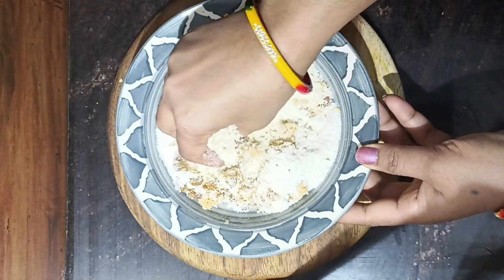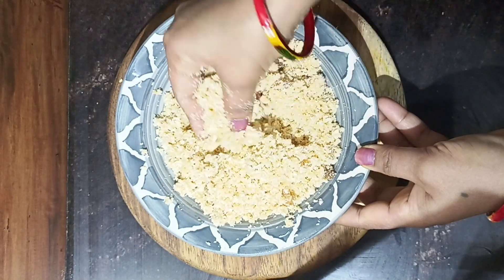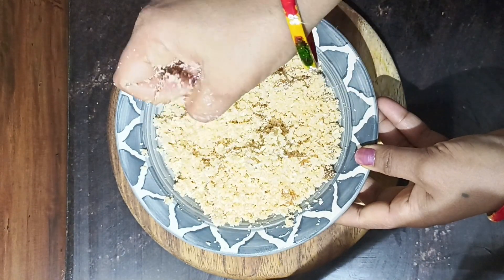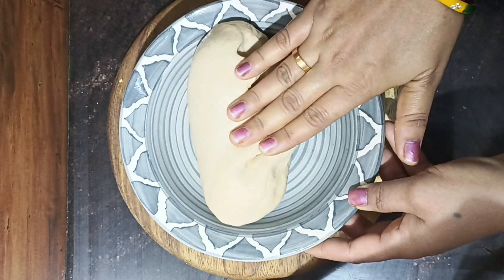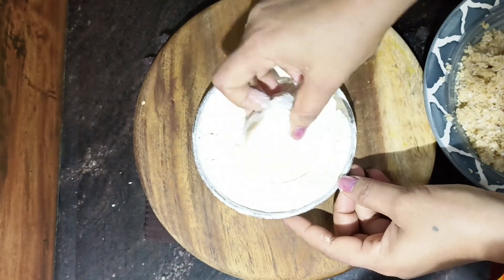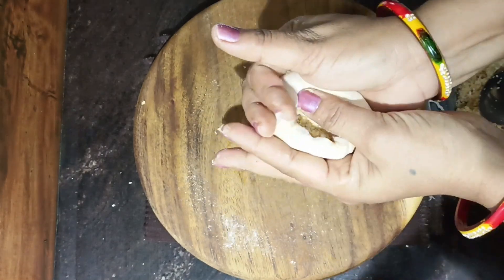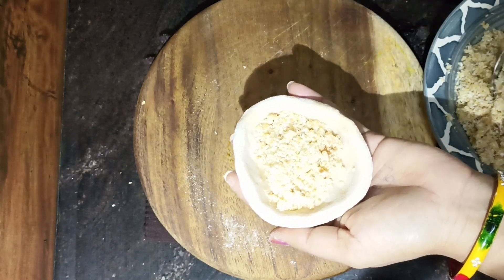We will make the paratha. I am going to put the kismis in a little bit. We will make it like this — we need to make it like this. We will pour it like this, and we will add it in little by little.